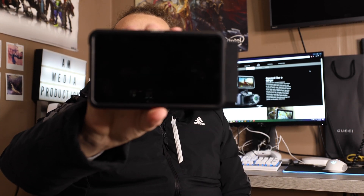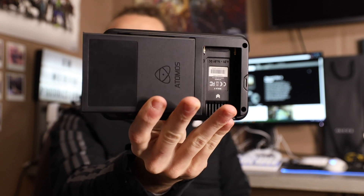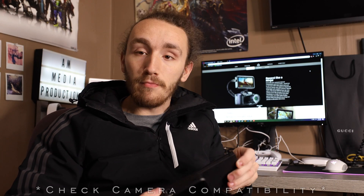Today I want to talk about something pretty cool — this is a camera monitor. Some of you may know what this is, some may not. It's an Atomos Ninja 5. The main purpose of this monitor is to put a solid state on it so you can record in 4K 10-bit. For those of you who don't know what 4K 10-bit means, I'm talking about the colors when I say bits.